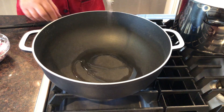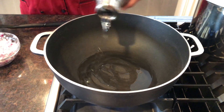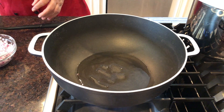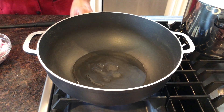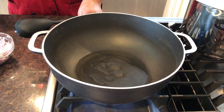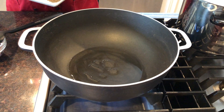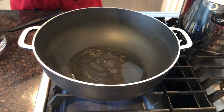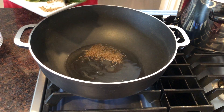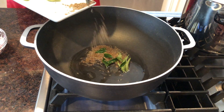My pan is hot enough. For the dal we don't need much oil. Now we will add cumin and oil.